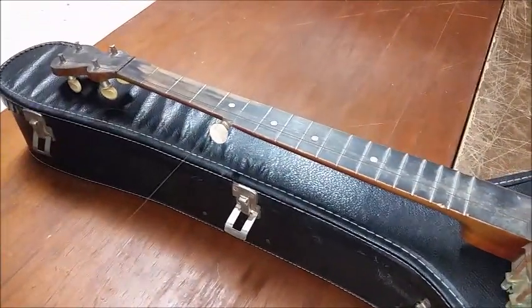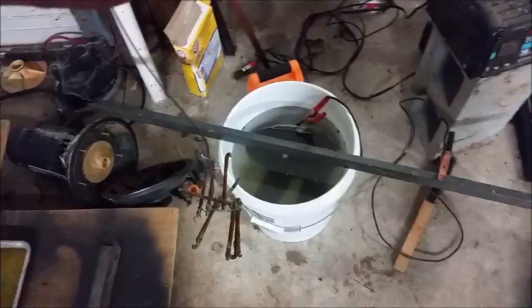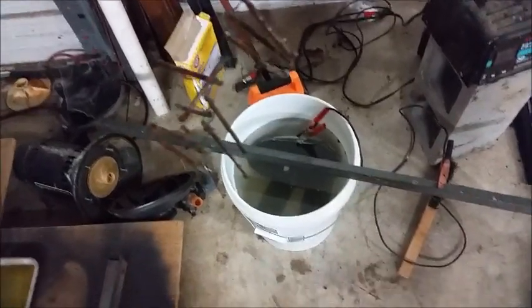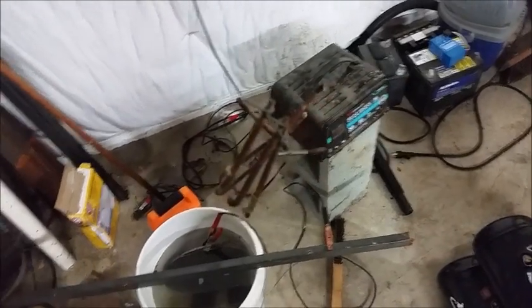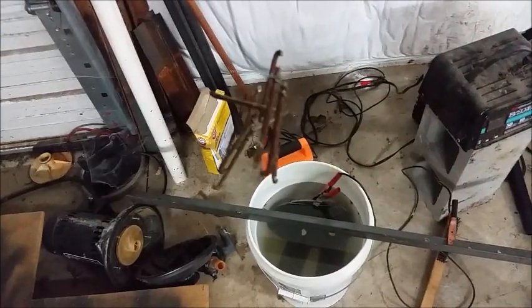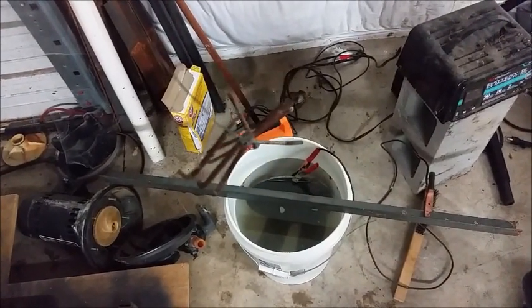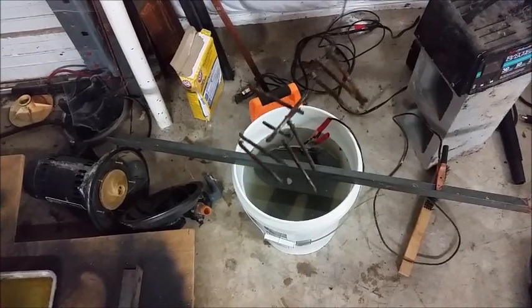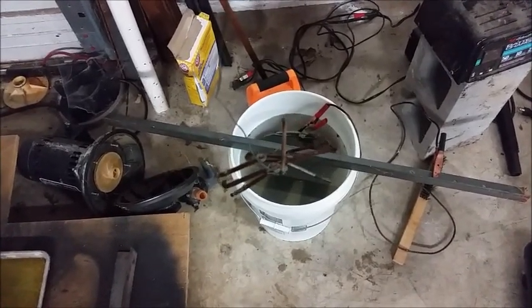I've got the banjo stripped down - all the hooks are off. I'm going to use electrolysis to clean these hooks; they are really, really rusty. That has caused a huge problem with dielectric corrosion between the hooks, shoes, and nuts. It's going to take quite a bit of polishing to get all the corrosion off the brass parts and hopefully have some plating left. We're just going to do the electrolysis on the rusty parts.